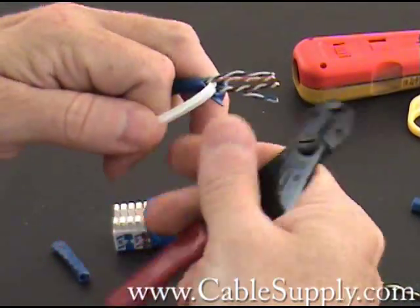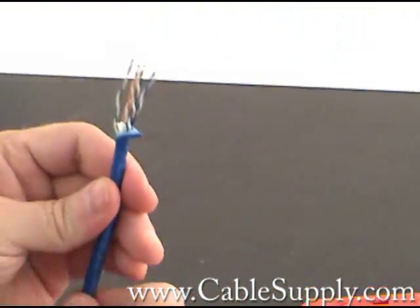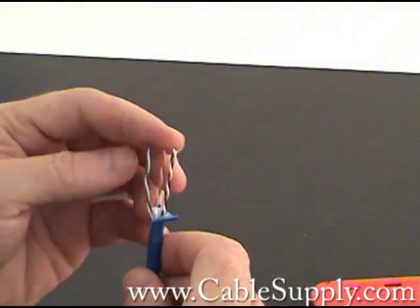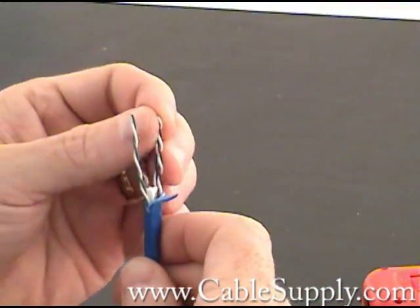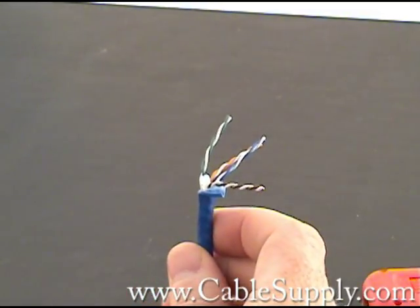This is just a separator inside the cable for Category 6. There's your colors: your blue cable is cable number one, orange is cable number two, green is three, and brown is four.